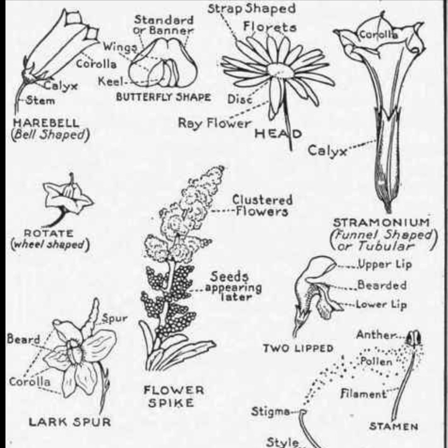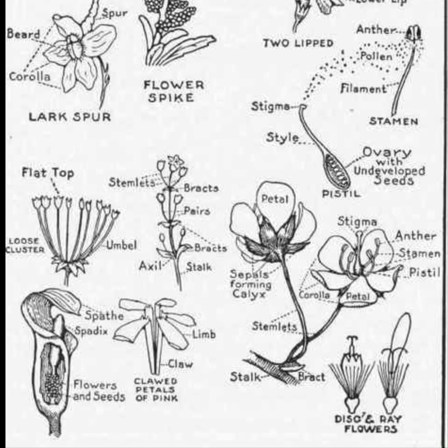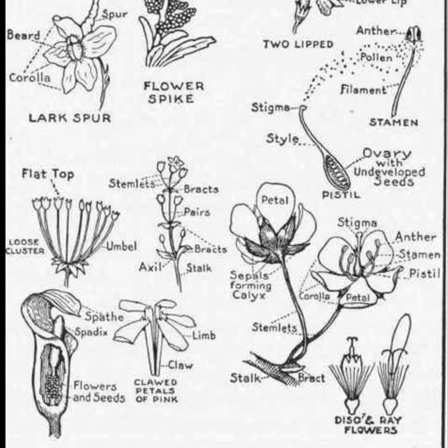Often the petals are called a corolla when you look at them collectively, and you can see that there are different shapes to this corolla — anywhere from tube-shaped corollas to spurs. And as we take a look at some of these down below, we have some unique flowers, especially the one in the bottom left-hand corner called the spathe and spadix, which is a unique type of wildflower that we do have in Ohio.